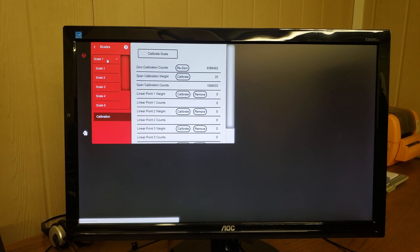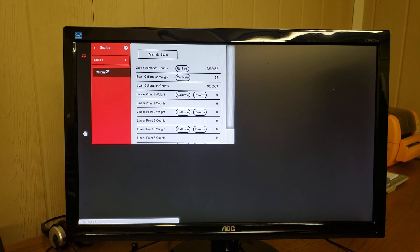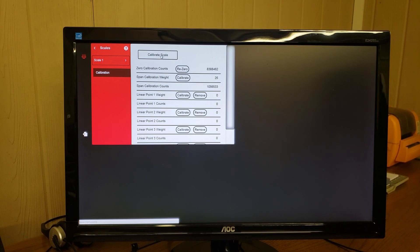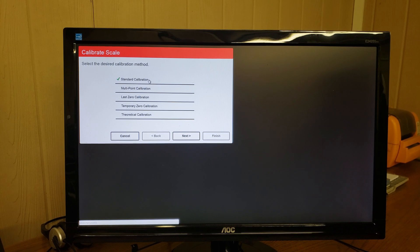Here you want to make sure that you have the correct scale selected for the scale that you're calibrating. In this case we're calibrating scale 1, and then we press the calibrate scale key, and we're going to do a standard calibration.